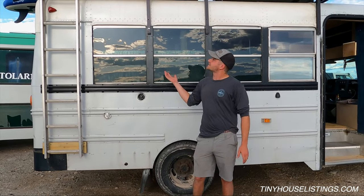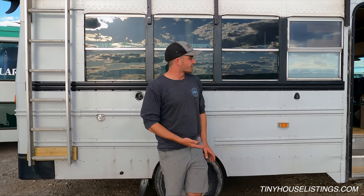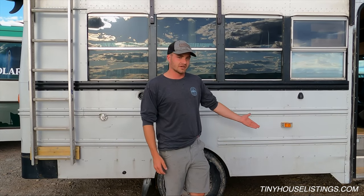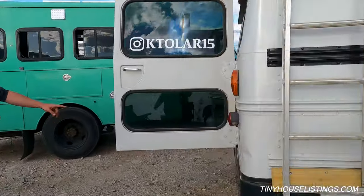Hi, I'm Kyle. This is my skoolie — a 2009 Chevy Express 3500 with the Duramax motor and a brand new transmission with warranty. Over here we've got all Victron set up.